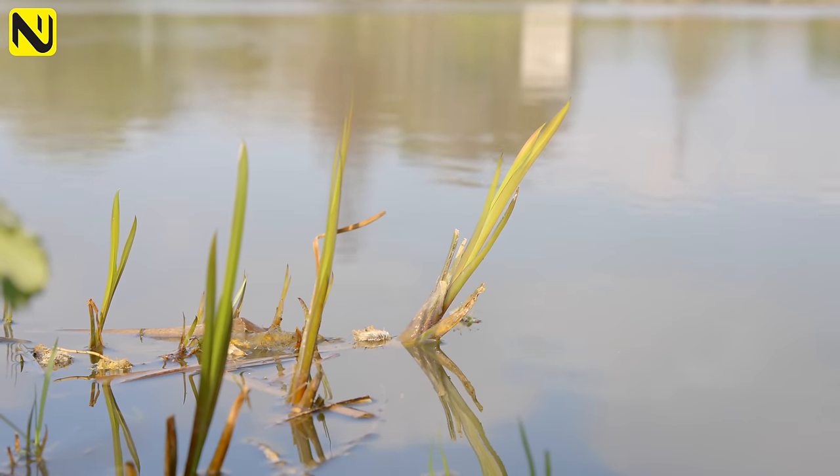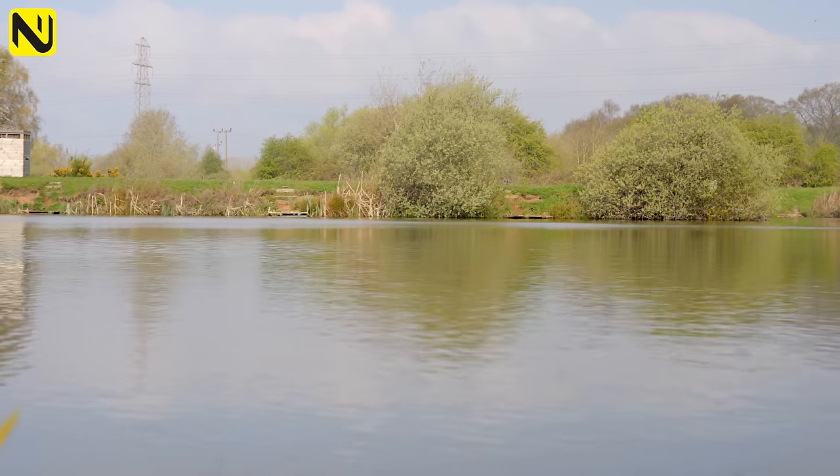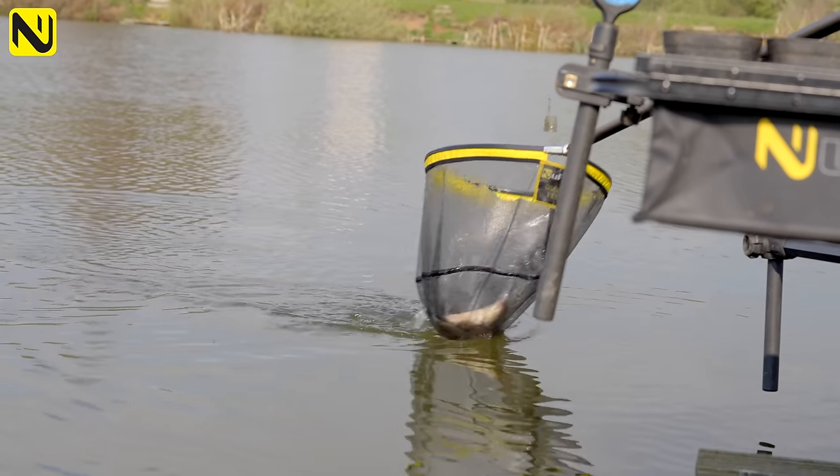So spring is finally here, started to warm up a bit, fish have started to move. Come to Allcroft today - I'm going to show you how to target skimmers and more importantly target the better fish. And not only that, I'm going to do it on a budget, I'm going to show you how to do it nice and cheap. Let's go and have a look.